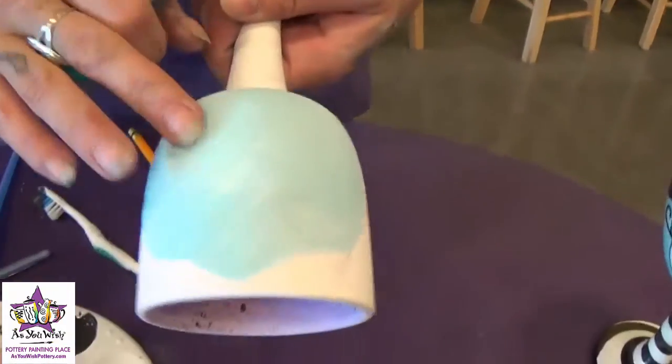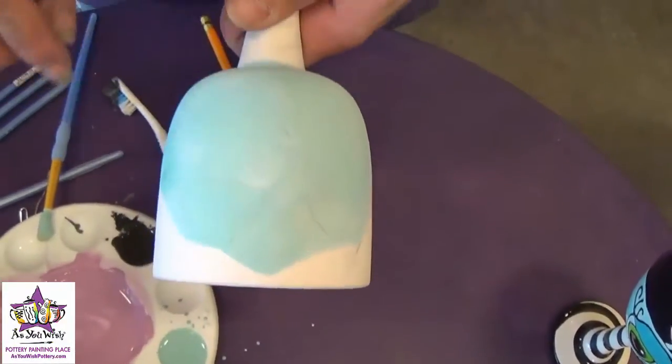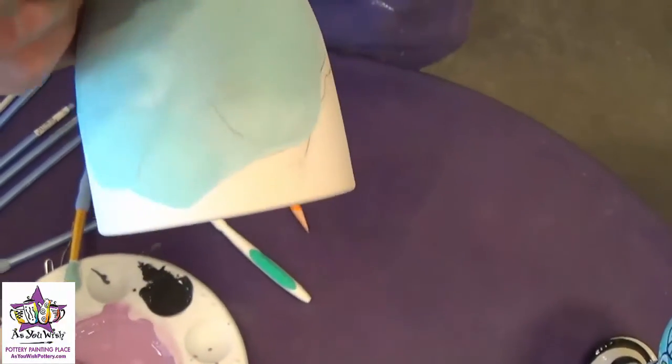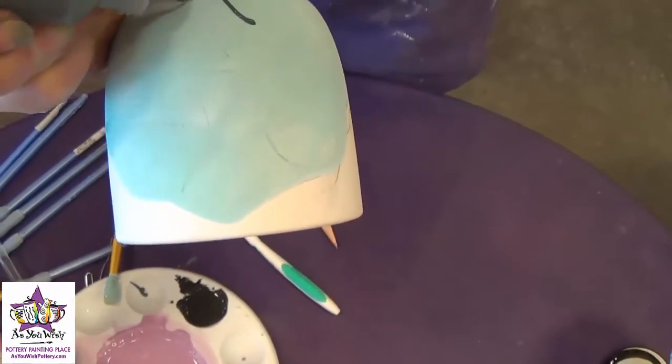Once the blue paint is dry to the touch, we're going to outline the face in puffy paint. You can kind of still see where your pencil lines were. If you need to redraw them on, just make sure you're really light with the pencil, but I'm just going to go for it.